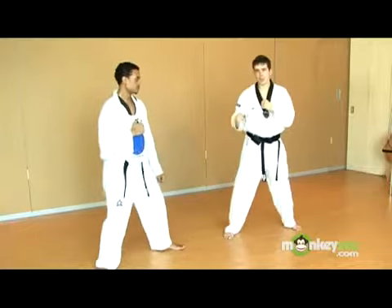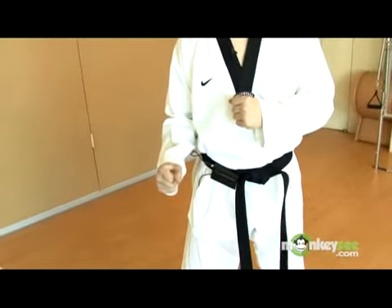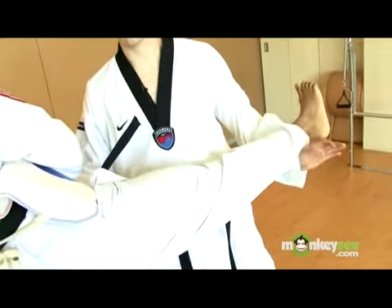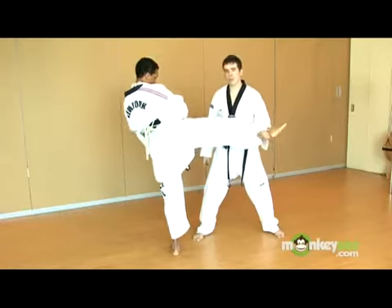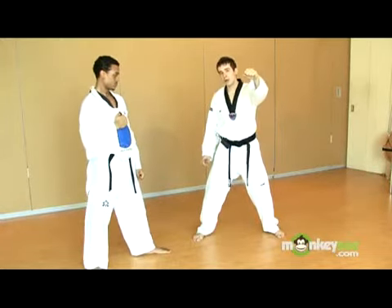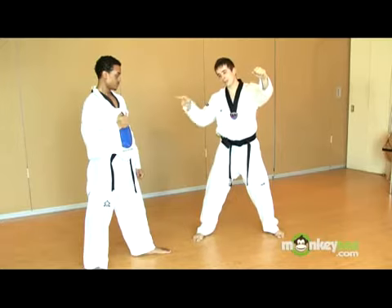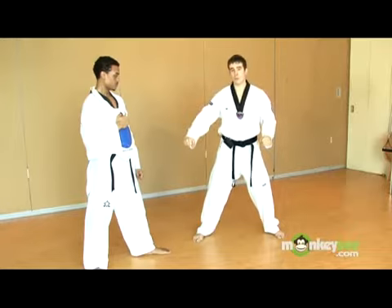We'll begin in fighting stance — we're both in fighting stance. My opponent's going to round kick my stomach, or attempt to. I'm going to block down and scoop my hand under his leg. As I do that, I'm hitting his chest protector with a punch. As I'm blocking down, I'm not just blocking and holding his leg — I'm scooping up to a point where his flexibility can go no further, and then he's going backwards and down. In that same motion, as I'm scooping up and he's falling down, I'm going to send him down with a punch to the chest as well.